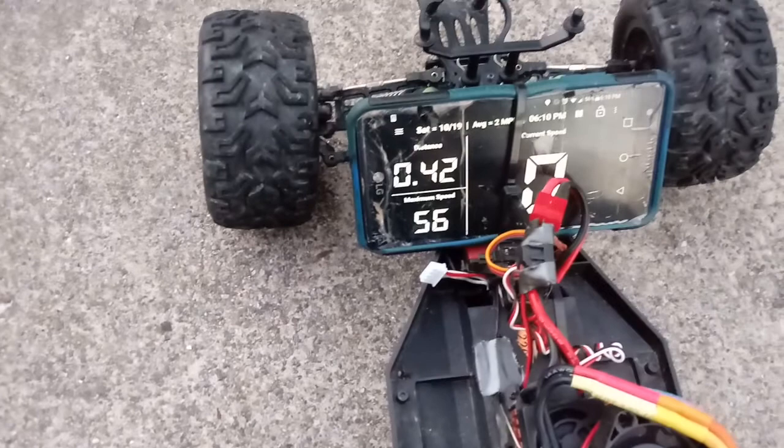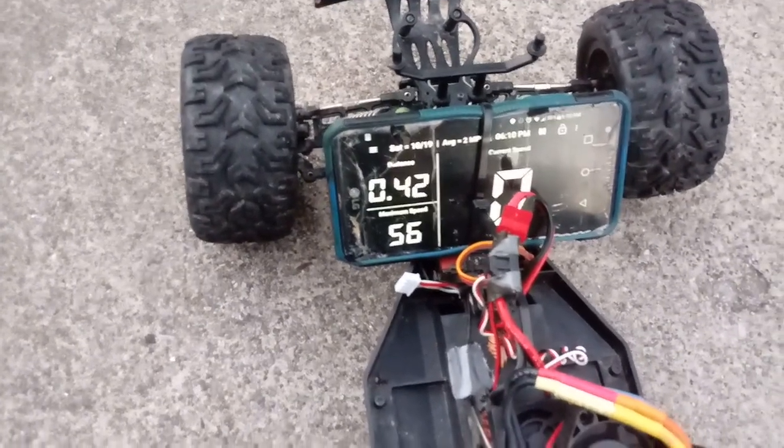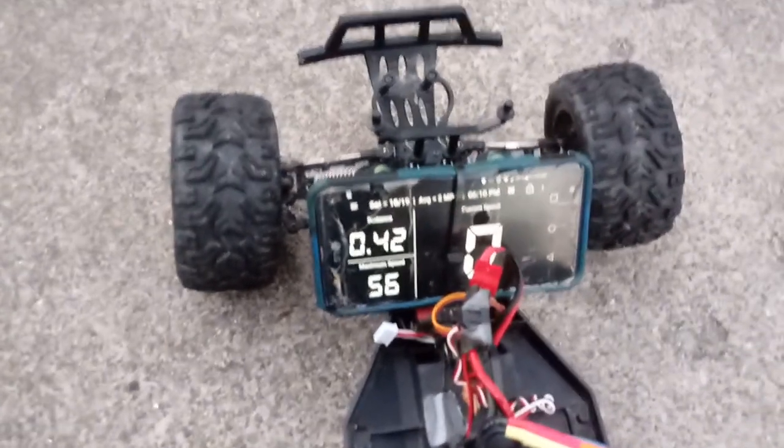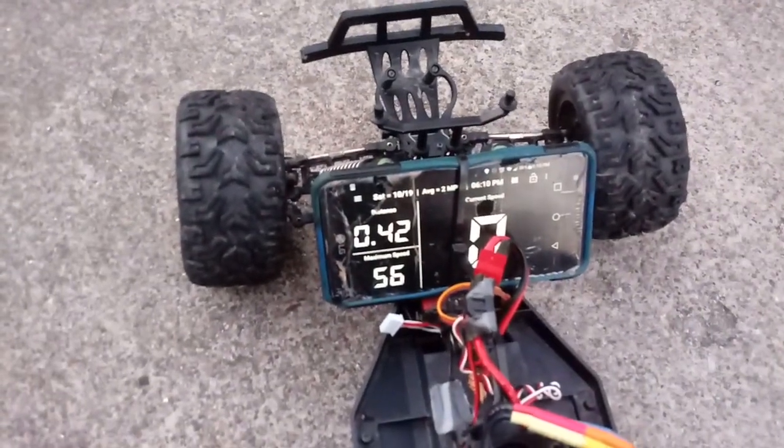So we got 56. That's pretty close to the Blackout. I'm going to definitely get them out here and race together. Might have to put some weights on the front end of this one. I think that's what I'm going to do.